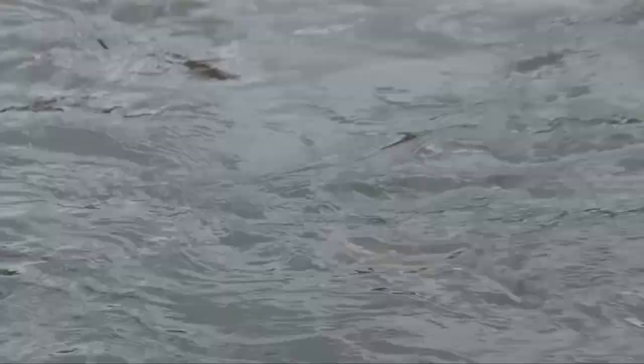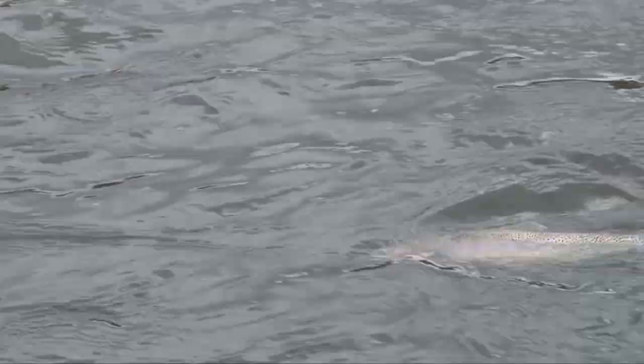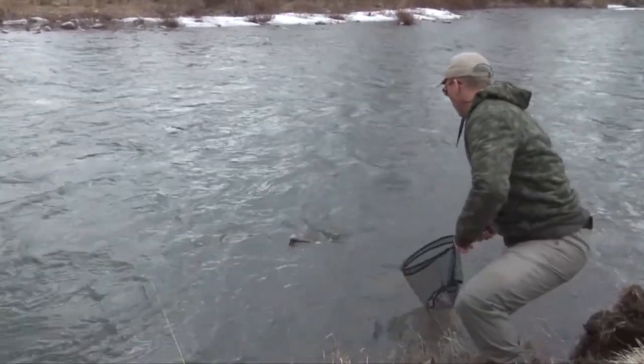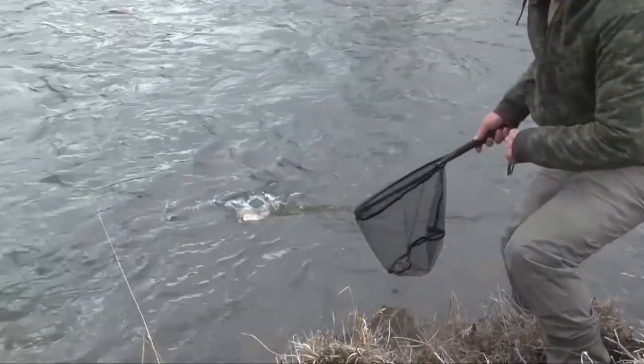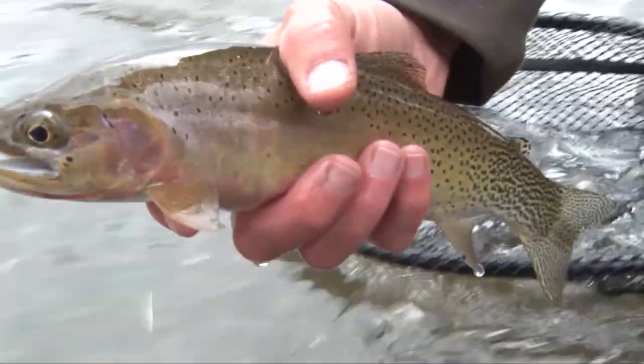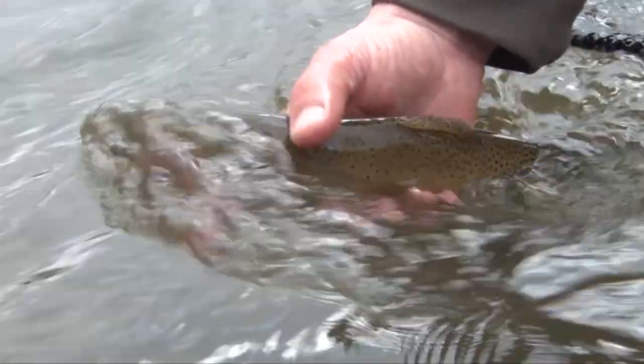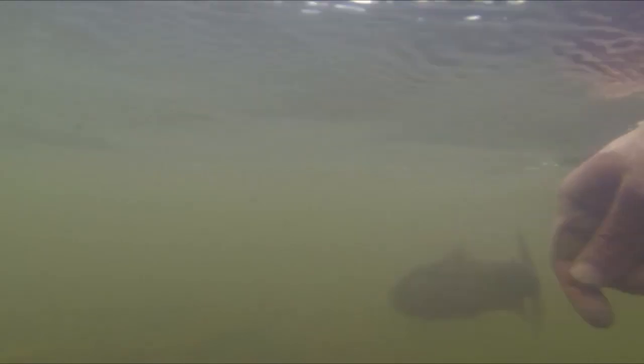Is it a rainbow? No, it's a cut — oh it is! I managed to work the cutthroat closer to Steve. Good job, got him! That's a nice cutthroat.